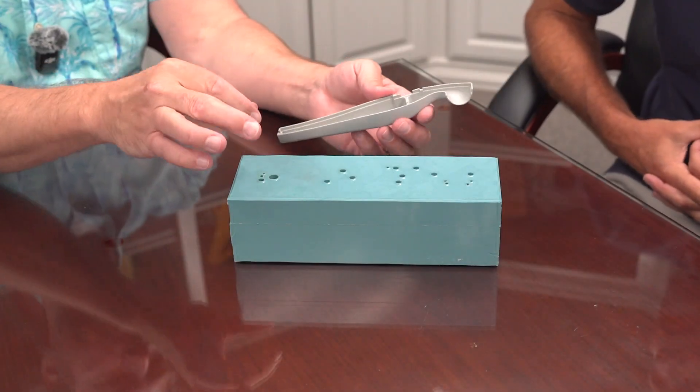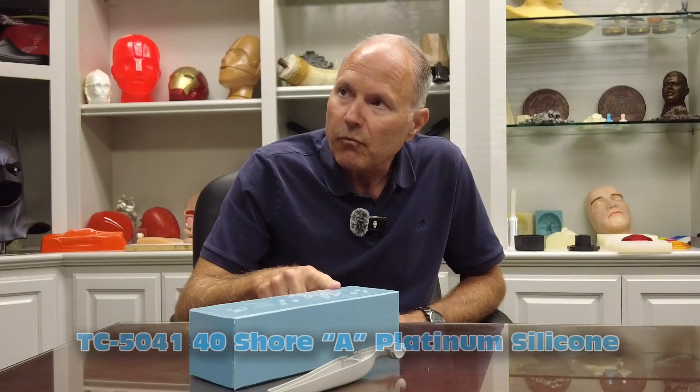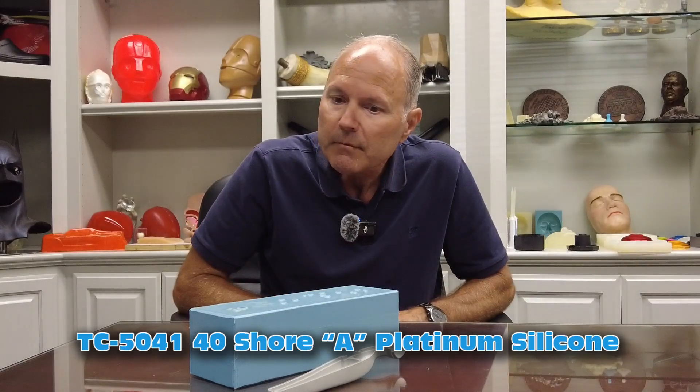This mold is basically for one half of the part. For a part like this, I know we were talking about the hardness of the silicone — for a part like this you like to go fairly firm. This is TC 50-41. It's about a 40 Shore A, which I like because it has some rigidity to it. I don't like to have a mold box or have to have one, so I usually leave about three-quarters of an inch around the part.